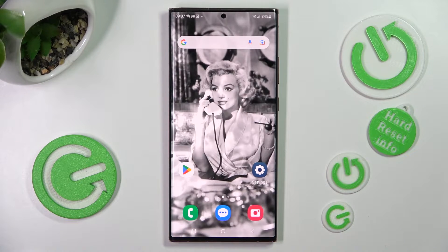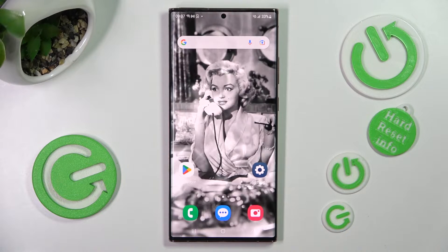Hi! In front of me is a Samsung Galaxy Note 20 Ultra 5G, and today I would like to show you how we can set up an alarm clock on this Samsung.